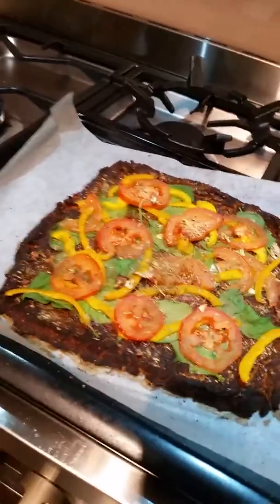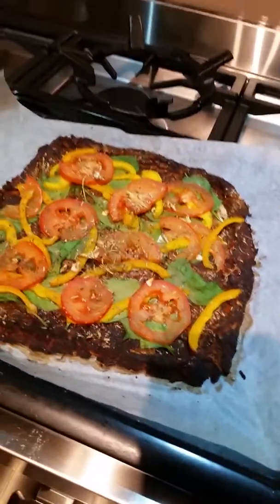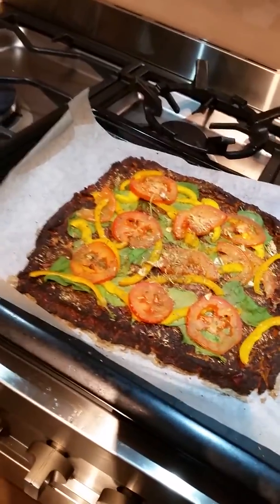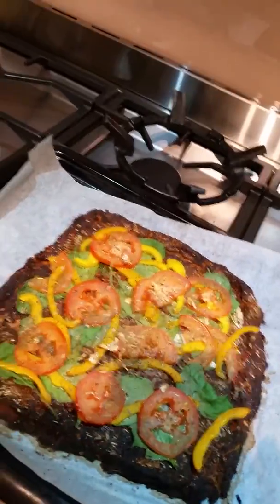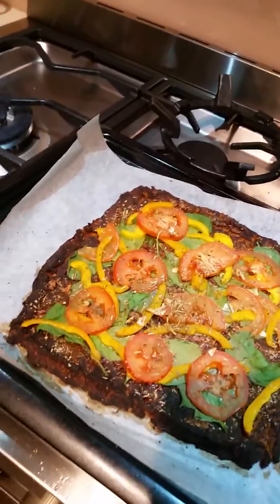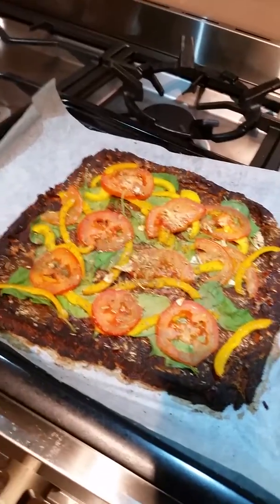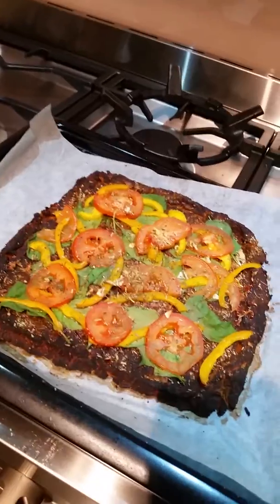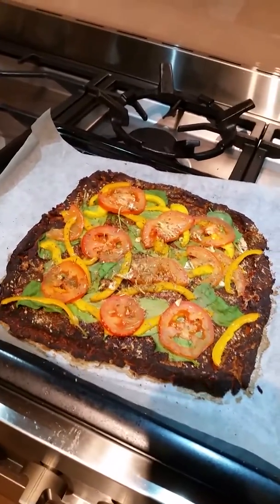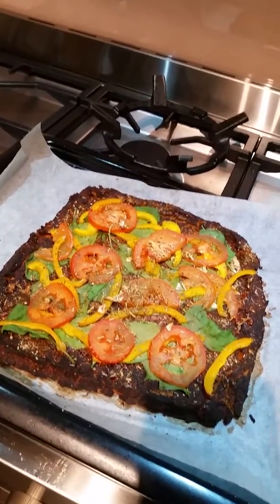Sorry about the lighting. As I said, it's a little burnt, but that will just make it taste good. I'm actually proud of myself — it's going to be something completely different that I haven't had for over a year. I'll let you know how it tastes in the comments. Okay guys, take care, love you lots from Melbourne, Australia.